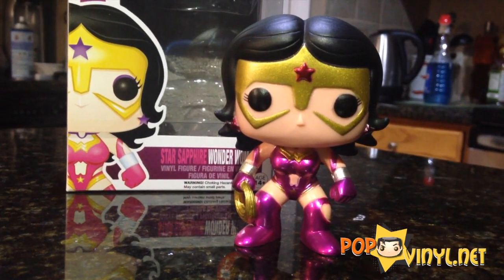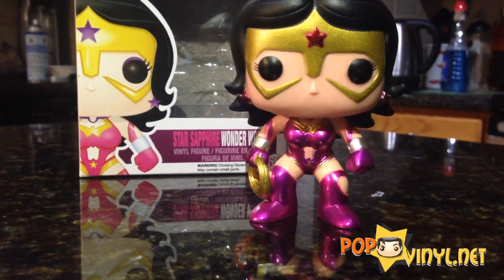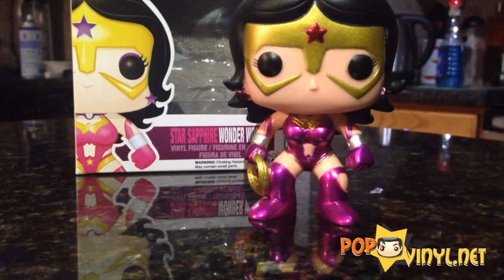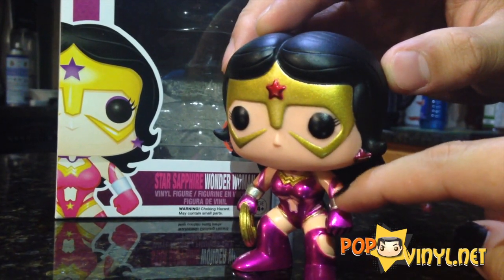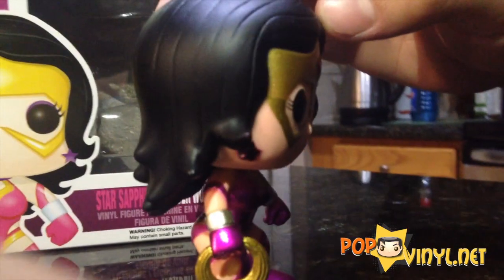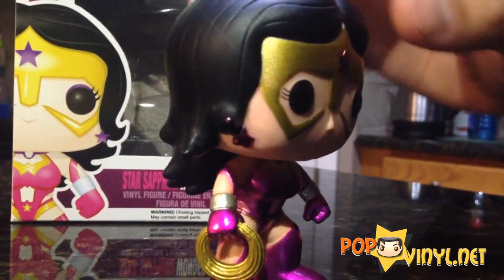Here's Star Sapphire up close. As you can see, she has a completely different outfit from her normal Wonder Woman suit. I love how they did it — the fuchsia and gold look really good together. She's got new boots, and besides her little bracelets, she's got some pink going up her arm. I really love her cute little pink earrings.